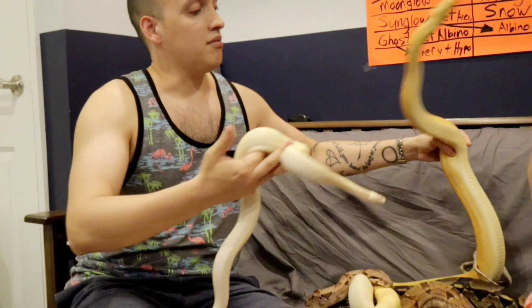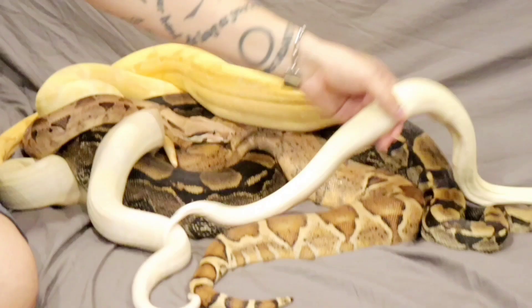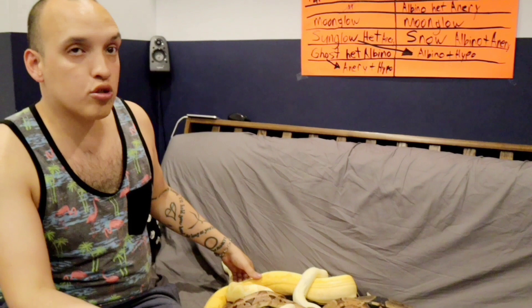But the moonglow boa costs $1,500. For $5 I can get three churros, so for the cost of one moonglow I could have 900 churros. So guess where I spend my money — I got too many churros. If you don't have that much money like me, I did not have the money to buy two moonglows.